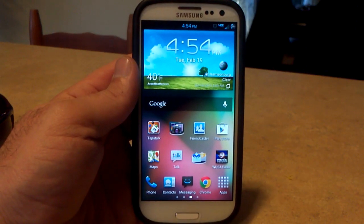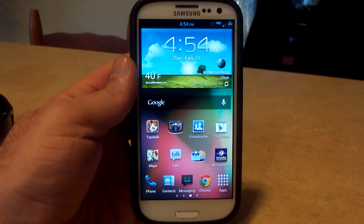Hey, what's up? It's Hobart. Welcome to Android University. This is the latest from Beanstown 106.